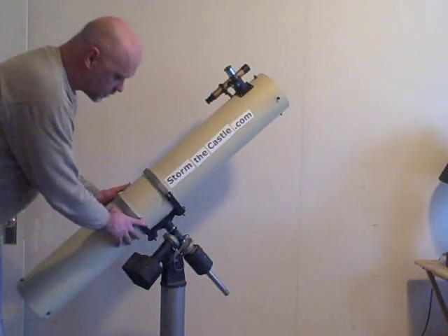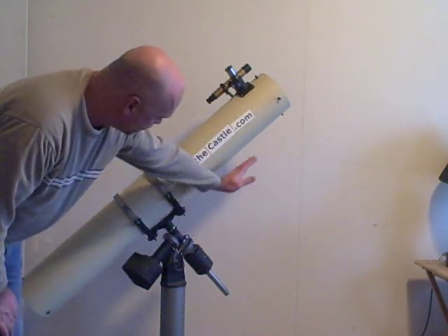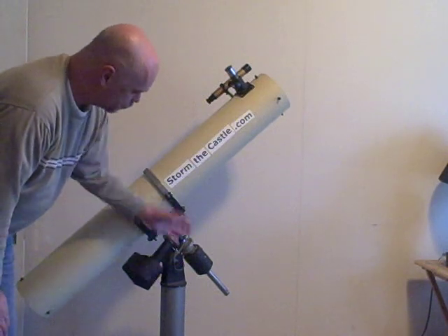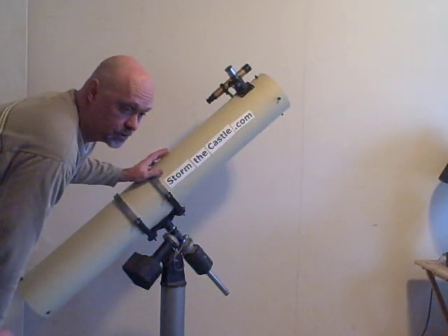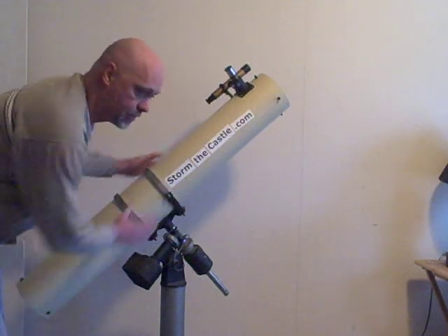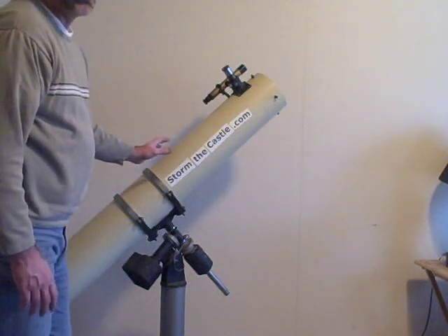So when you're using a telescope like this, you actually have to set it up at night before you use it. You can see this axis here would point exactly towards the north star. And then the motor here would actually rotate the telescope slowly — one revolution every 24 hours — to counteract the motion of the earth. So you could set this up correctly, point it at something, turn on the motor, and it would stay pointed at that throughout the night, which is kind of nice and helps if you're taking photographs.